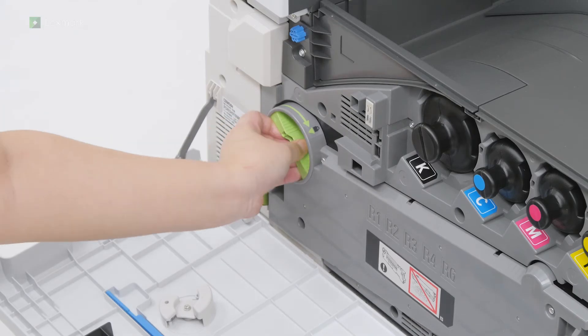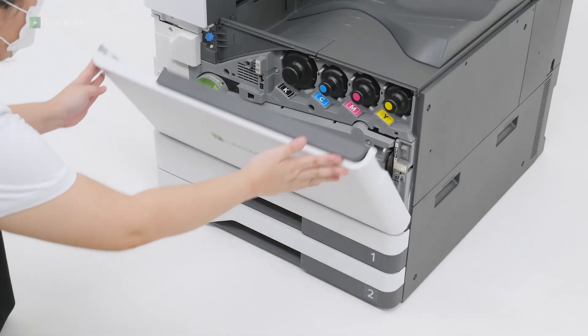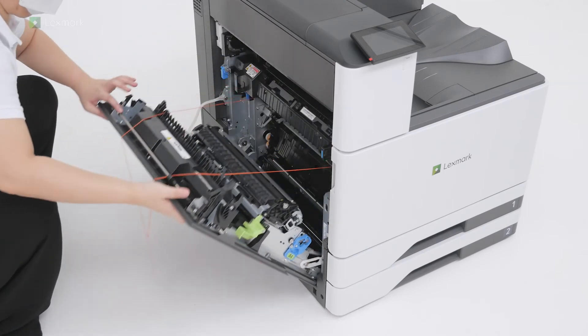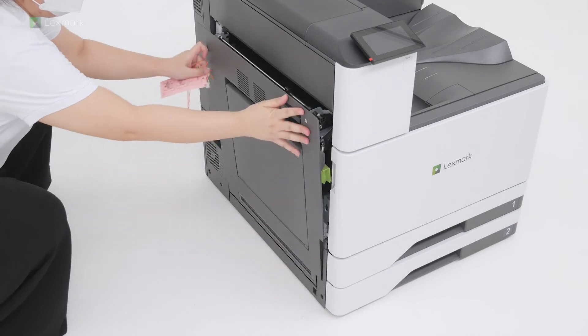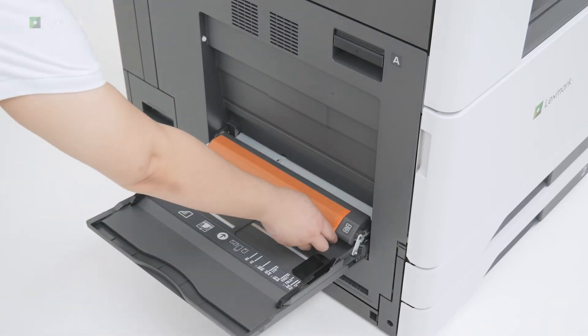Lock the waste toner transfer unit. Open door A, and then remove the packing material. Open the multipurpose feeder, and then remove the packing material.